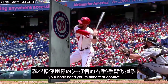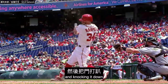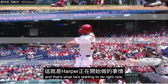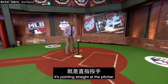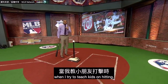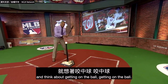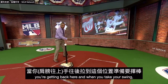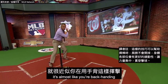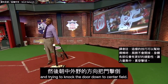And this is what I mean: your backhand, you're almost at contact, you're going through the door and knocking it down. Notice that backhand on the bottom hand on this swing — it's pointing straight at the pitcher. When I try to teach kids on hitting, everybody wants to think about getting under the ball. What I tell them is to knock the door down — you're getting back here, and when you take your swing, it's almost like you're backhanding and trying to knock the door down to center field.